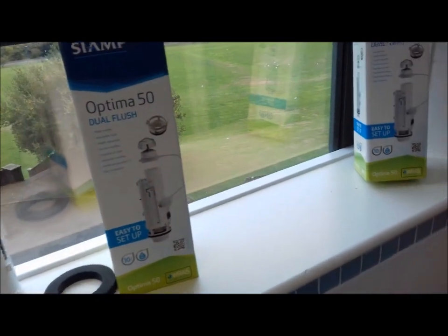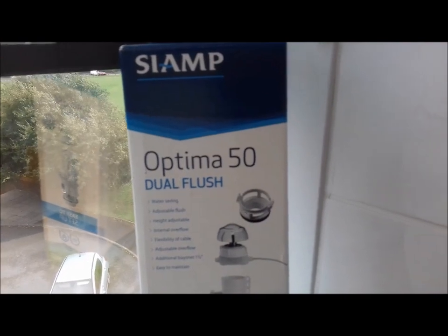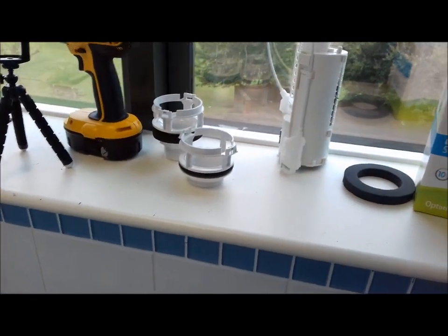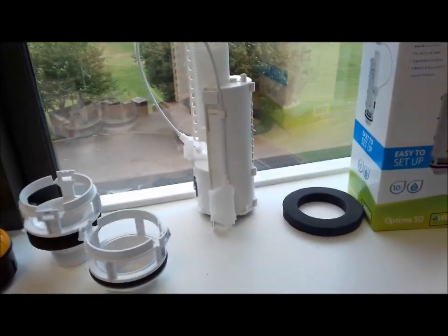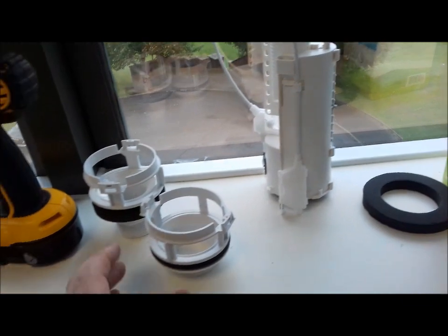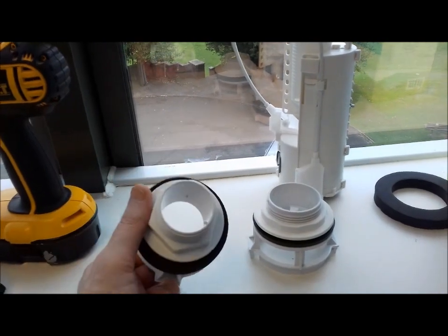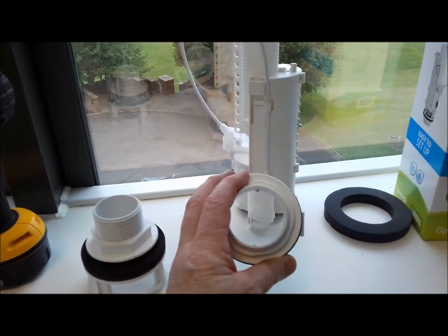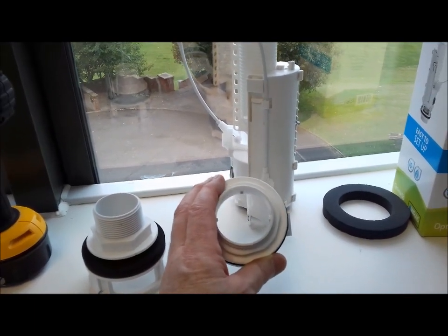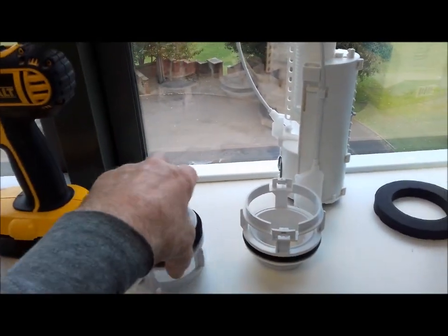I've been down to the local plumber's merchants and got two of these CM Optima 50 flush units, as one was faulty already and the other one was playing up. These cost £37.60 for the two. This is the main unit. Most toilets I've seen always seem to have a 32mm diameter pipe, but these actually accommodate a 40mm pipe coming from the bottom of the tank, which is what these ones have. So it gives you both sizes, which is quite handy.